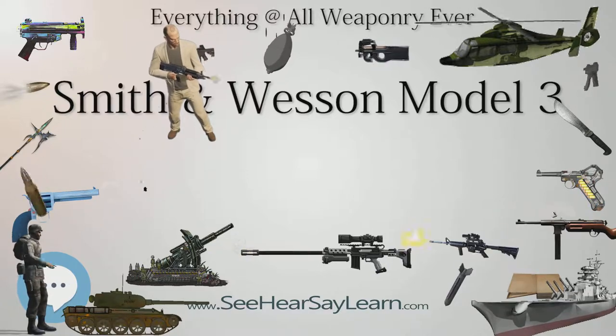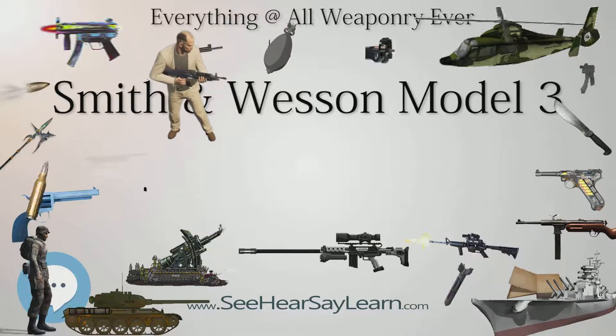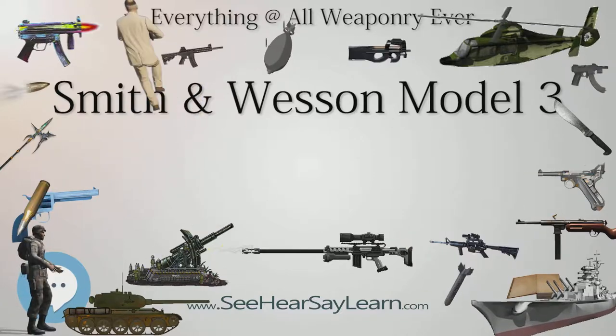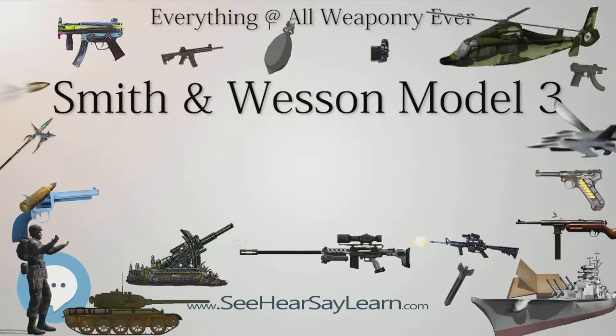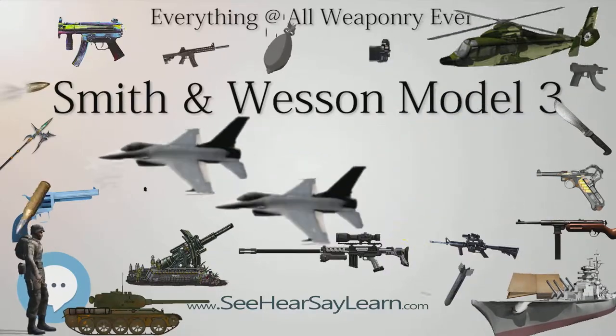The first was the First Model Russian, the original order design, with the Russian Ordnance Inspector mandating a number of improvements to the design, resulting in the Second Model Russian, with the final revision to the Russian design being known as the Third Model Russian.